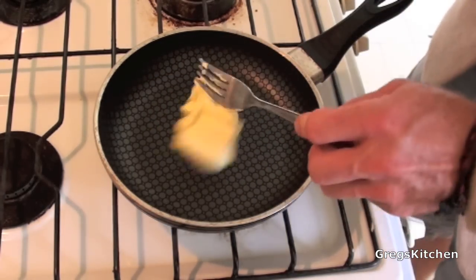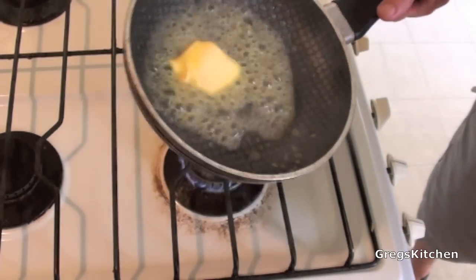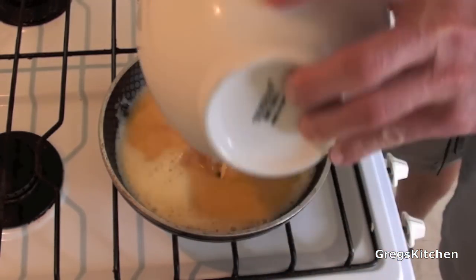Over a medium heat, into my nice frying pan I'm gonna put some butter — why? Because I love butter. And once that butter gets all fluffy like that, it's time to pour in the omelette mix.